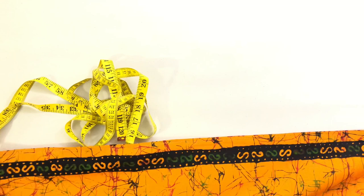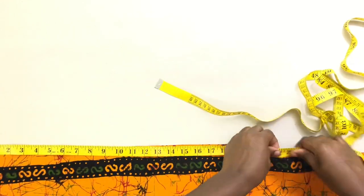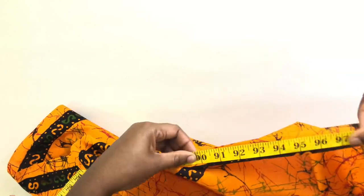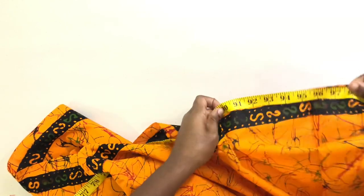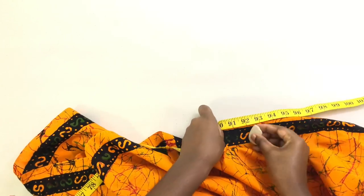The first step is to multiply your hip measurement by two. The hip measurement I'm using is 45 inches, so that multiplied by two is 90 inches, and I'm gonna add two inches for the zip allowance and seam allowance.